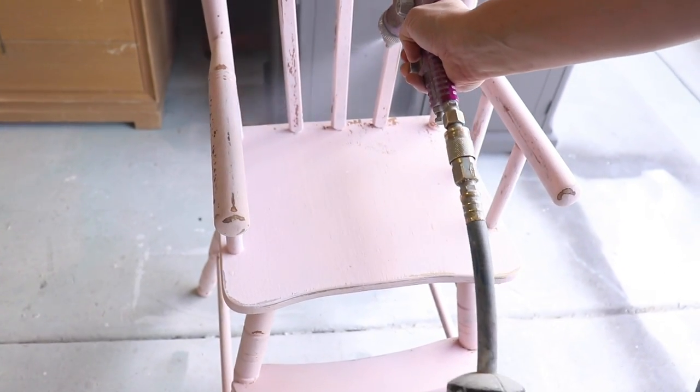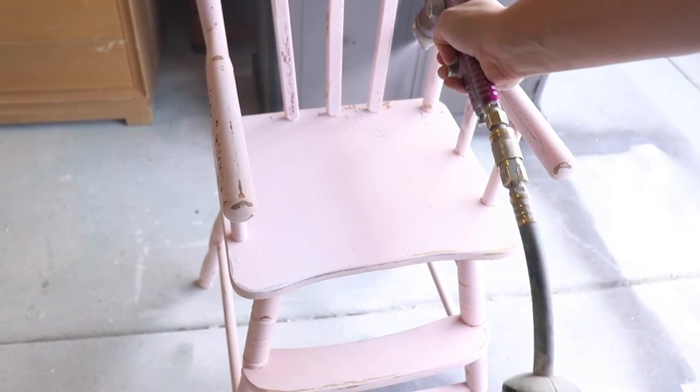So the high chair did not turn out super chippy, so we're good to go ahead and use top coat on it. Just know that if you use top coat on milk paint that has chipped, it is possible it could make it chip more, but in this case I would totally welcome that.